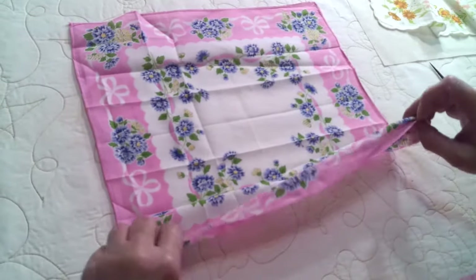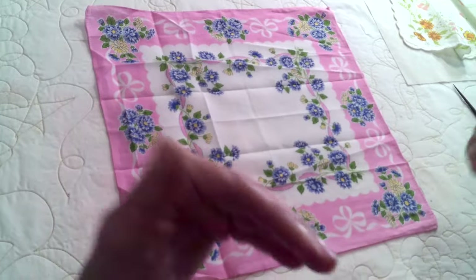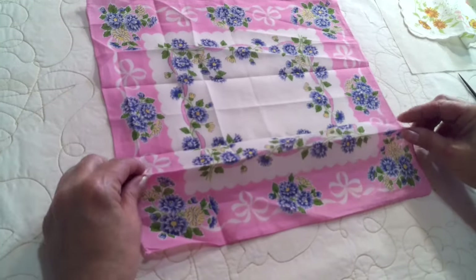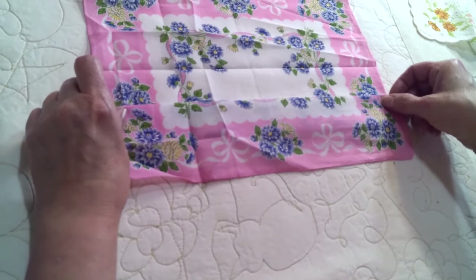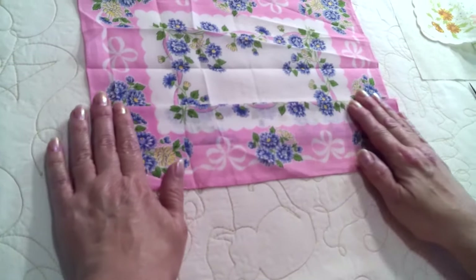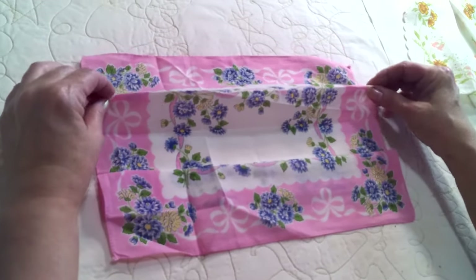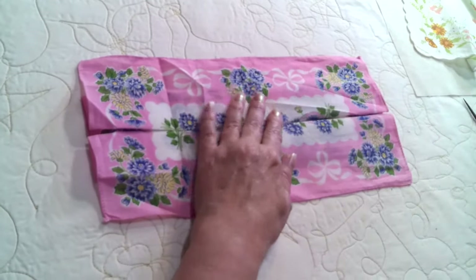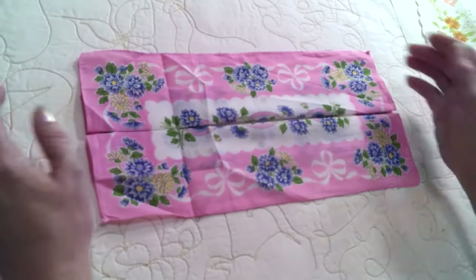Now you're going to fold — take your hanky and turn it so the right side is facing you. With your fingers, pinch up the first little crease you made and fold it into the half mark of your hanky. Then do the same thing with the other side and fold it into the center. So now it looks like this.